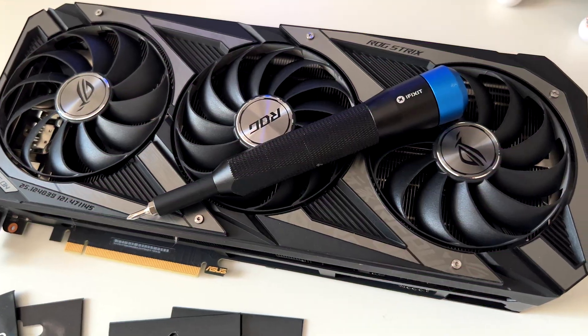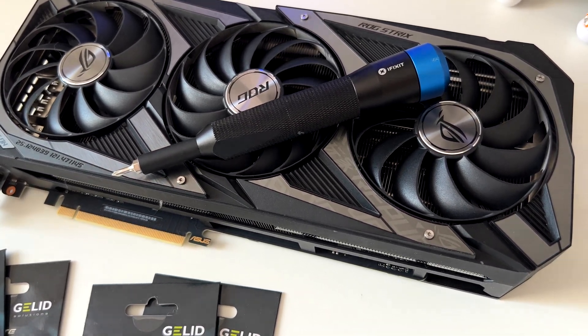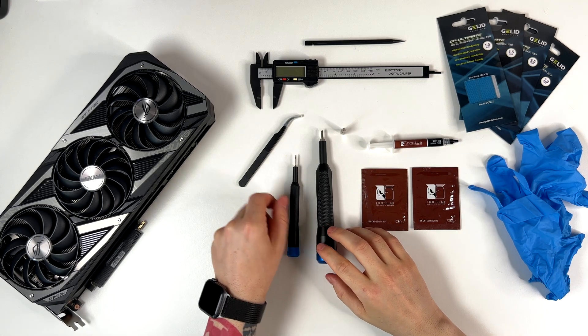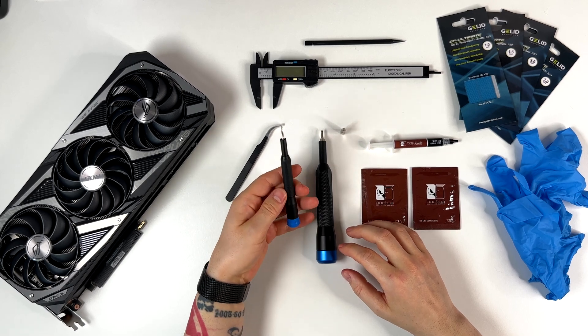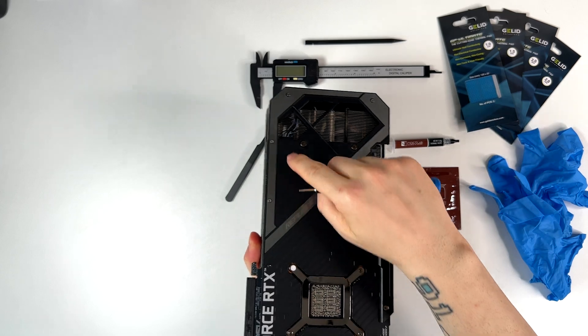With that said, let's start with the teardown of the ASUS ROG Strix RTX 3090 OC Edition. First, let me walk through the tools I'm using here. I'm using some tweezers that are always useful. This is the TR6 — as we can see, we are going to use it on these screws here.